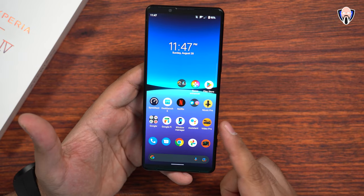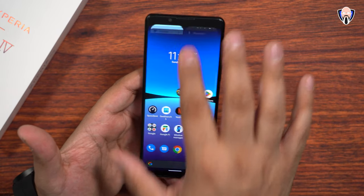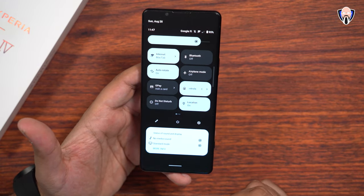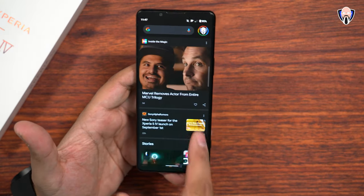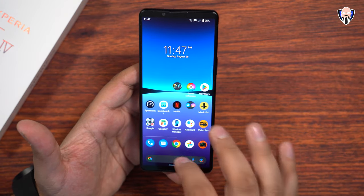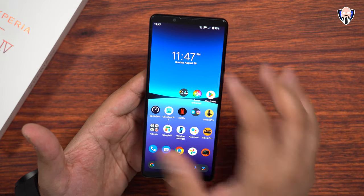It has Android 12 built-in, and hopefully we'll be able to see Android 13 early next year. A very close-to-stock experience, typical of what we normally see from Sony. We have the Google feed on the left side and more applications. You can swipe up for the app drawer — everything works and just runs beautifully.